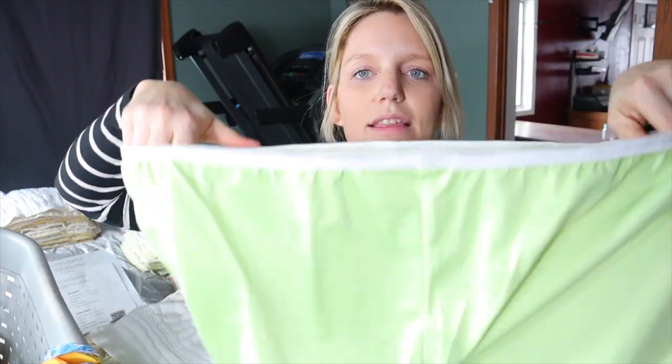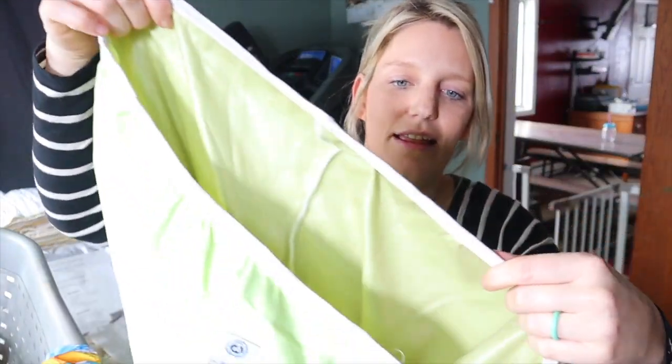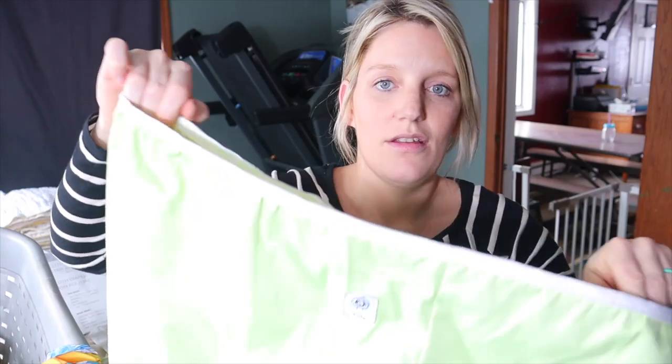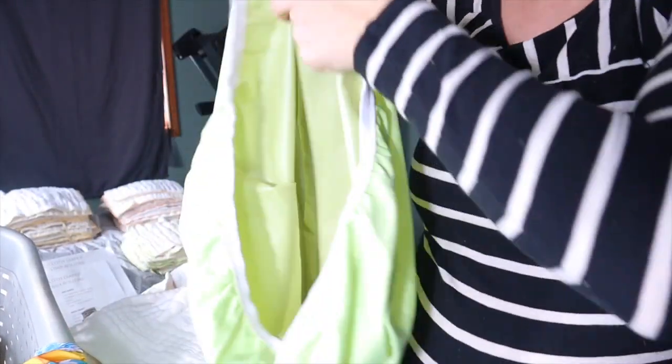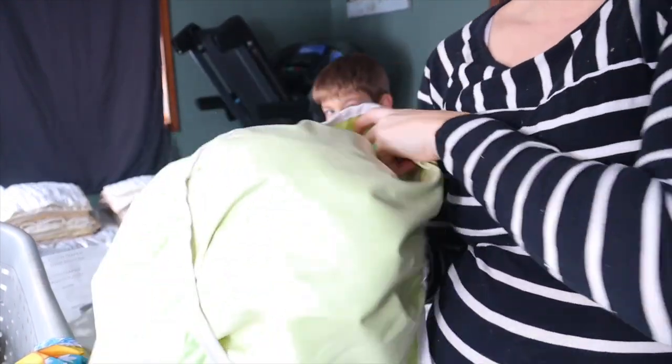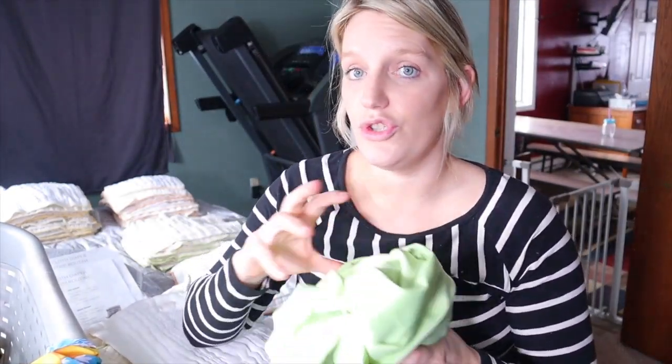I also want to show you my cloth liner. The elastic is no longer good on it but it still works. When I throw it in the washer I'll literally just turn it inside out into the washer like that — so you don't even really have to touch the dirty diapers when you do the laundry.